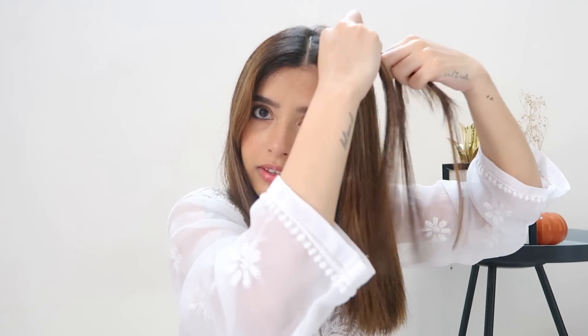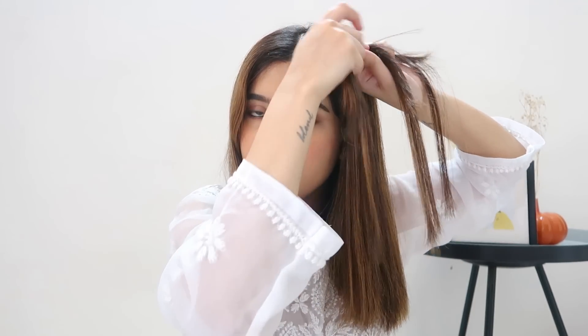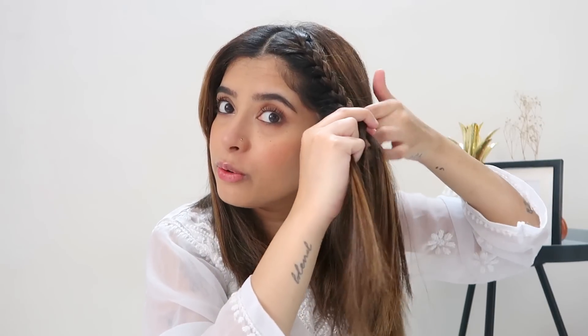Now I'm going to braid this section. Make sure you have bobby pins with you. Take a little section and braid it normally, then add a little bit more of a section, then braid it again — you just have to continue the process. It's super easy, literally one of the easiest hairstyles to do. I'm going to take this back and just secure it.